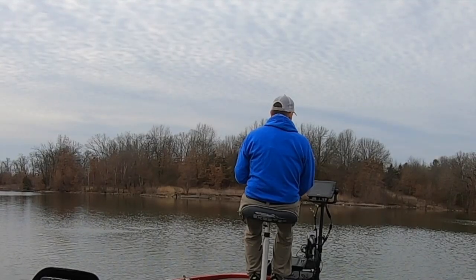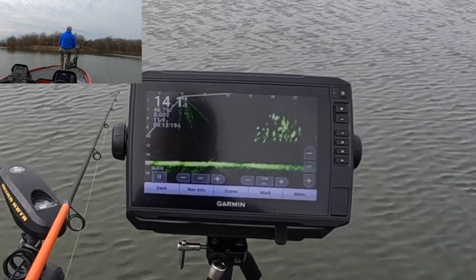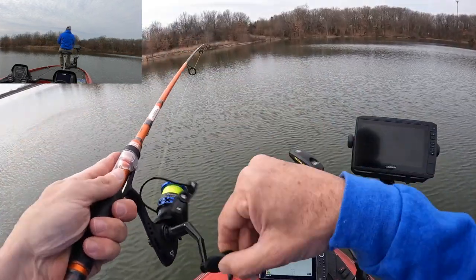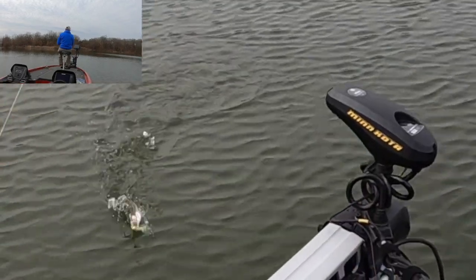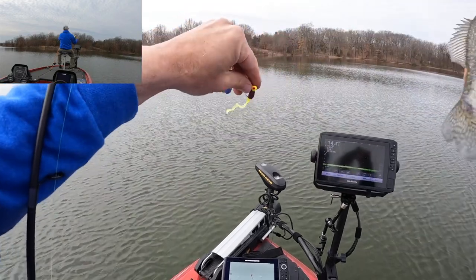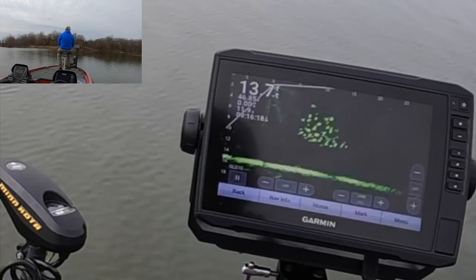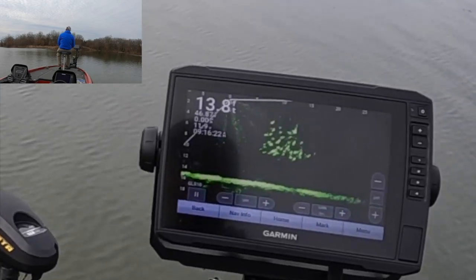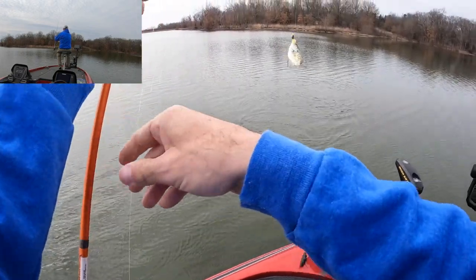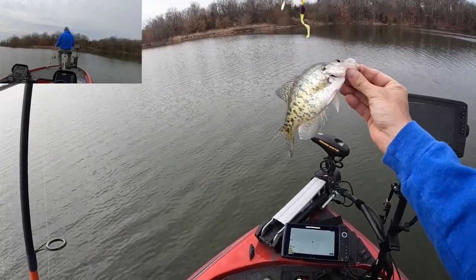He hit it. There we go. Pretty little crappie. That guy hit it on the fall — never even got down. I started reeling and felt pressure.